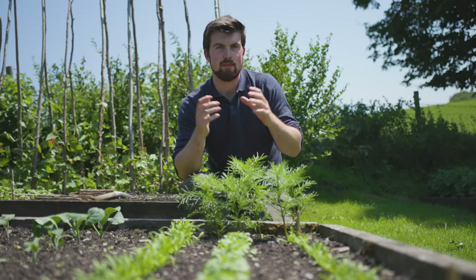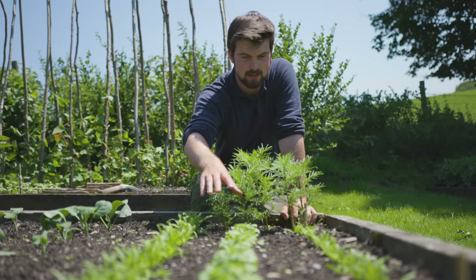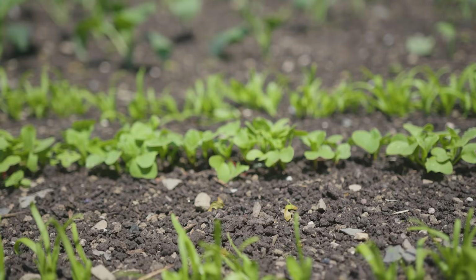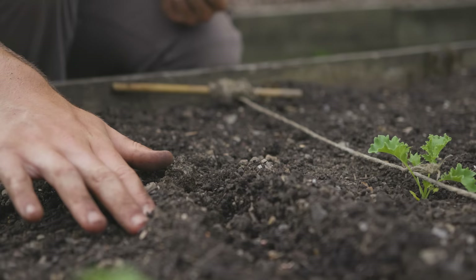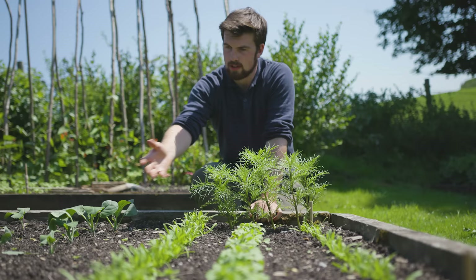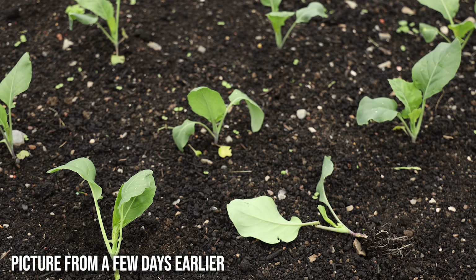Before I go into watering, I just want to give you one quick tip that's very much related to building up resilient plants, and that is where possible to actually sow seeds direct into the ground into their final growing spaces. I've got spinach, radish, and another row of spinach here that I have sown direct, and there's a key benefit of sowing direct.